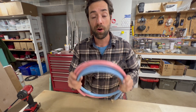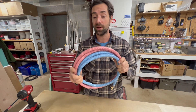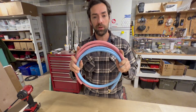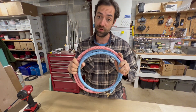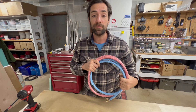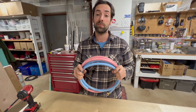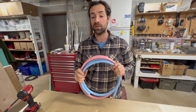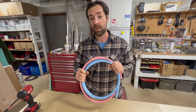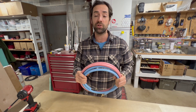Hey guys, Sequoia here from Phoenix Off-Grid Solutions. Today we are going to take a look at this vinyl braided pressurized hose that you might want to use in your conversion van build. I am owner and operator of Phoenix Off-Grid Solutions. I design and install off-grid power systems, plumbing systems, heating and cooling systems in conversion vans, RVs, travel trailers, and other mobile custom applications.